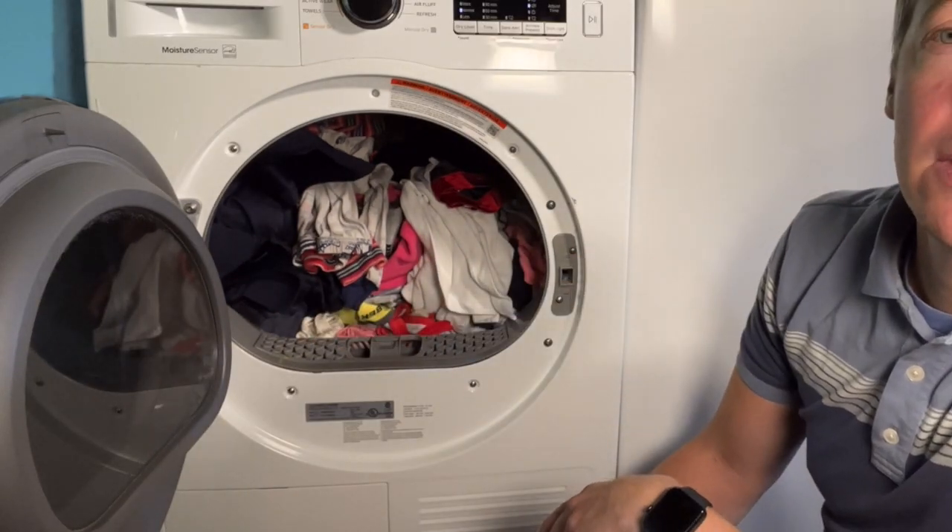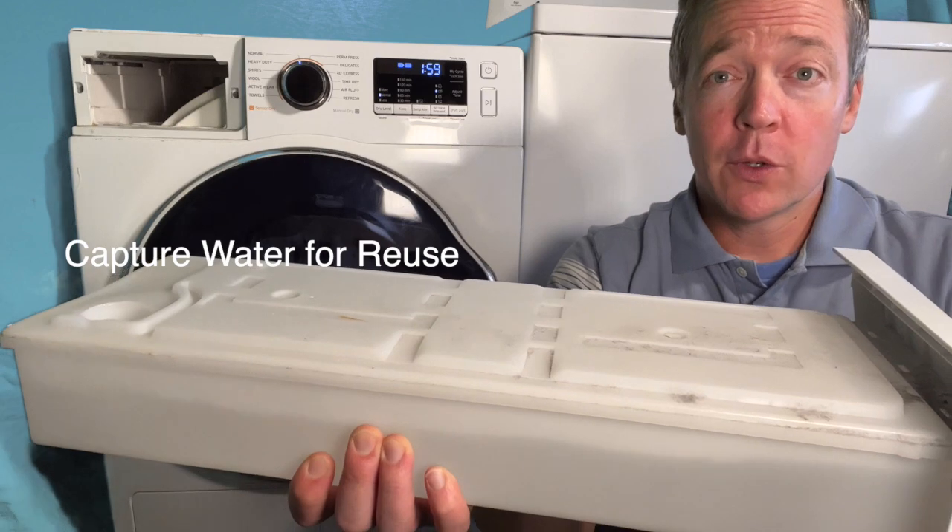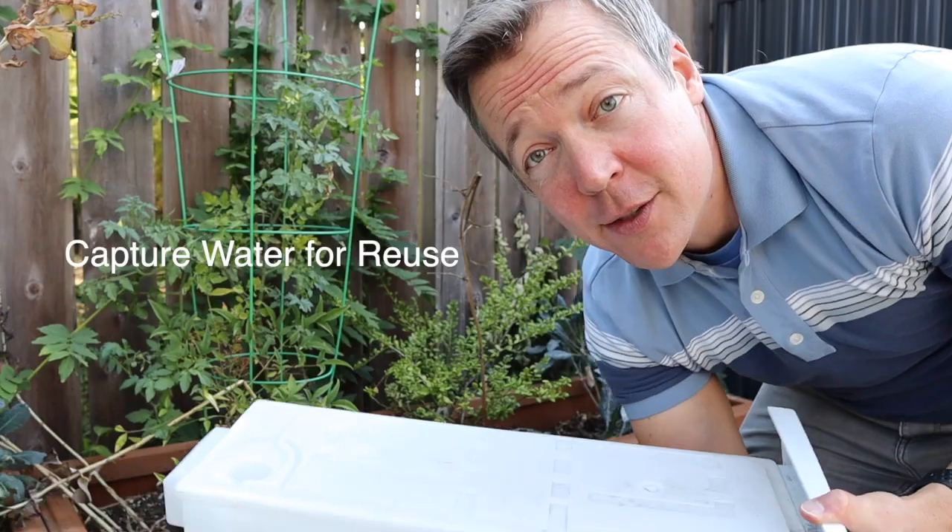That's how you catch the lint. You can actually use this water to water your plants, so it's a great water reuse strategy.